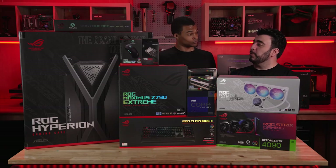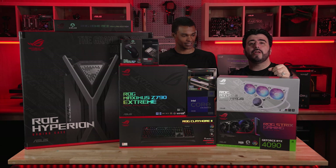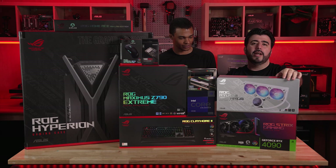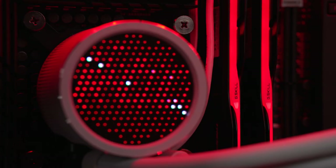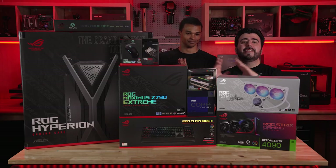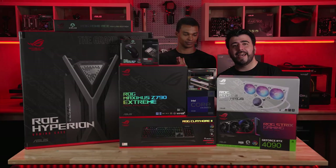And to keep that CPU nice and cool when reaching six gigahertz, we're going to use this bad boy right here. This is the ROG Ryuo III 360 all-in-one liquid CPU cooler — excellent cooling capability and a great looking component to make sure this build has the aesthetics to match all this power. Everything just looks really good; I just want to put it together. So let's go ahead and list all the other components we used to fill out this build, and let's get started.